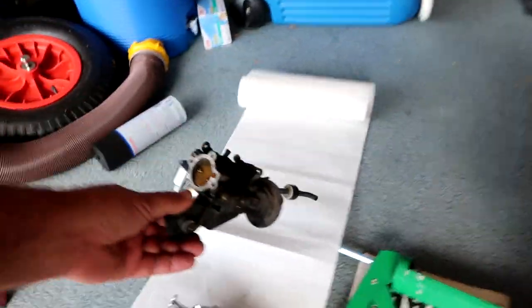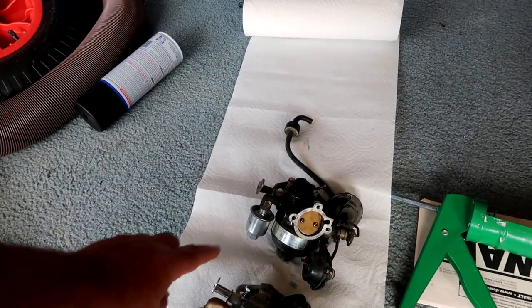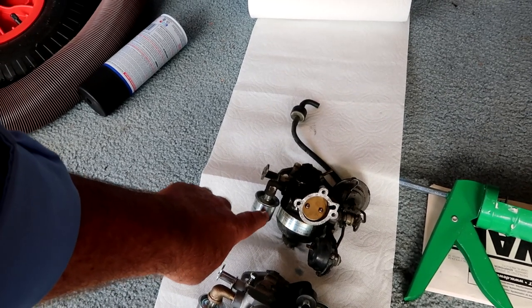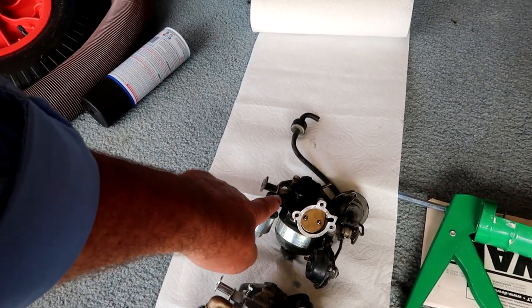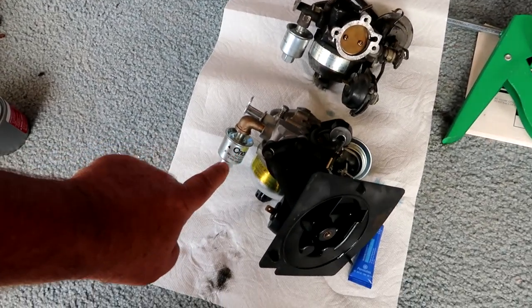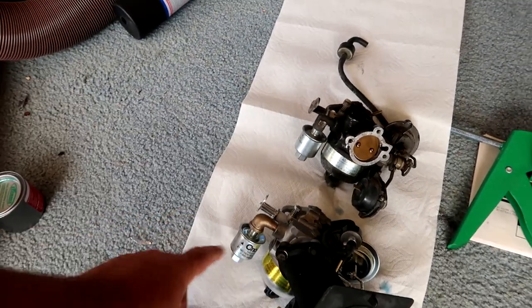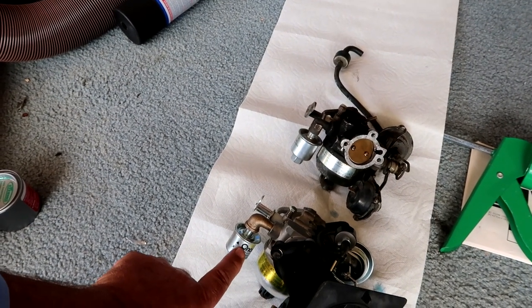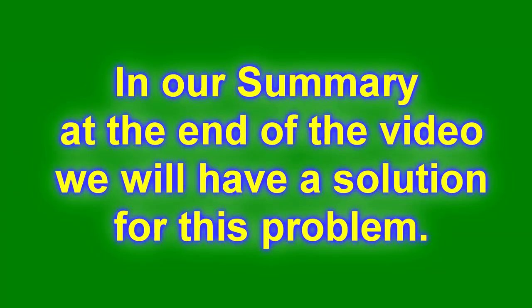This is the new carburetor compared to the old carburetor — basically they are pretty much identical. The one problem we had was this fuel filter that goes into the carburetor. The new carburetor didn't come with a fuel filter nor did it come with this bent elbow. We tried to remove the elbow and put it on the new carburetor but unfortunately we weren't able to — it was stuck and we bent it a couple of times. What we did was order a new piece on Amazon and then went to a plumbing store to find a solution. In our summary at the end of the video, we'll have a solution for this problem.